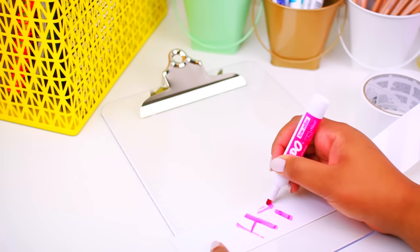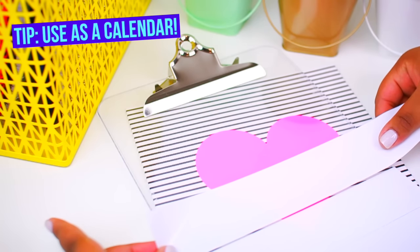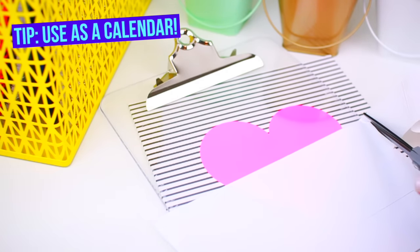You are going to need a couple of clipboards to do this project. The first one we're doing is with dry erase tape and you can find this at OfficeMax or Staples — it's actually really awesome.